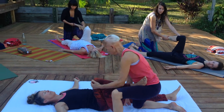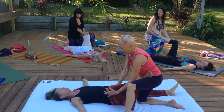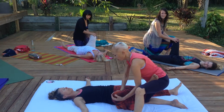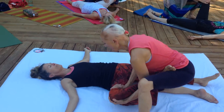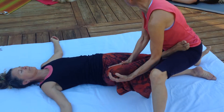Ready? Hand on the knee, supporting. Hand on the inside of the leg. And now we rock. I move up her leg as I am rocking, so my hand is moving up the inside of her leg.